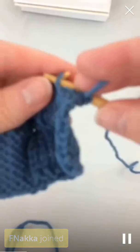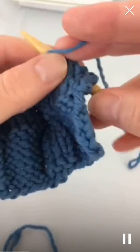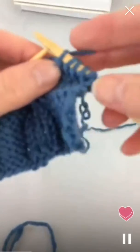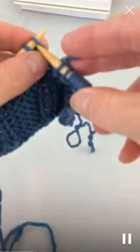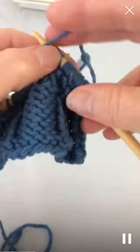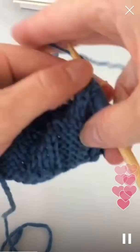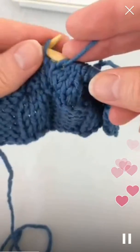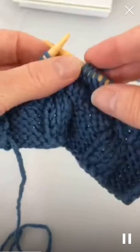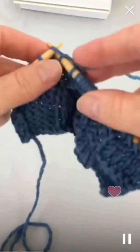Purl six — one, two, three, four, five, six — and knit three — one, two, three — purl six. Knit three. And if anybody has any questions feel free to ask, I may not know the answer but I'll do what I can. Two, three, and purl six.